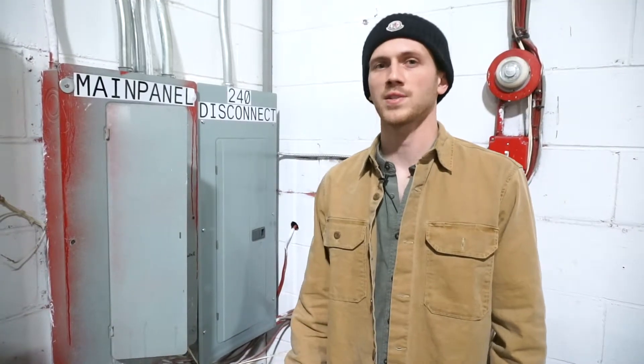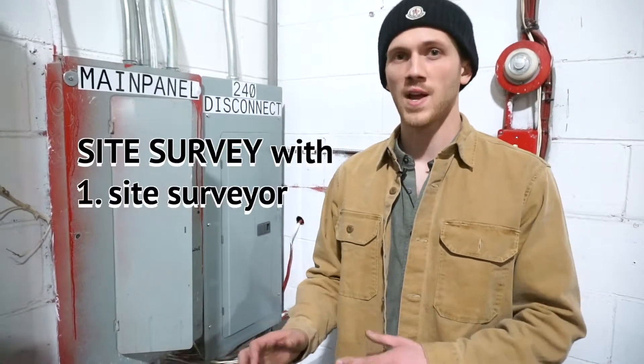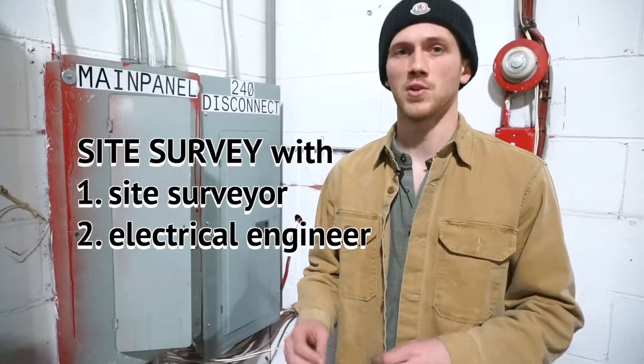The first thing we do before we ask you to sign any contracts is we check out your home with a site surveyor and a professional engineer to make sure that it's ready for solar.